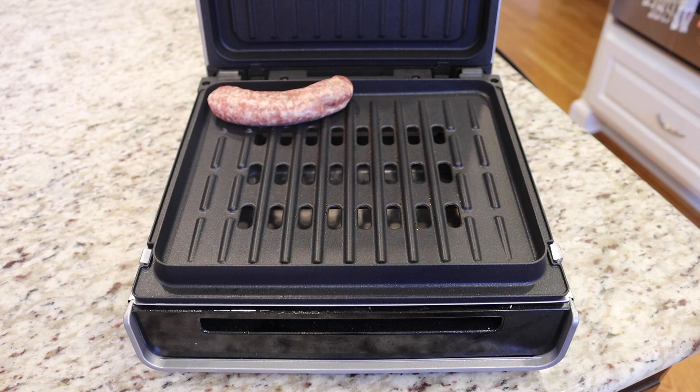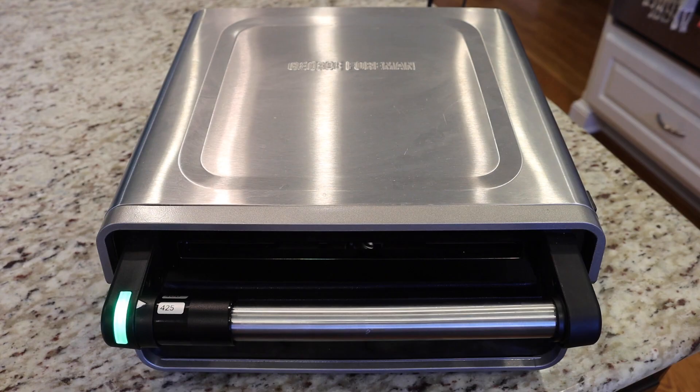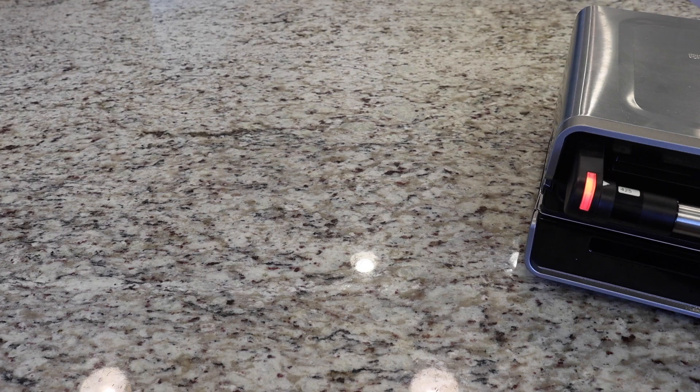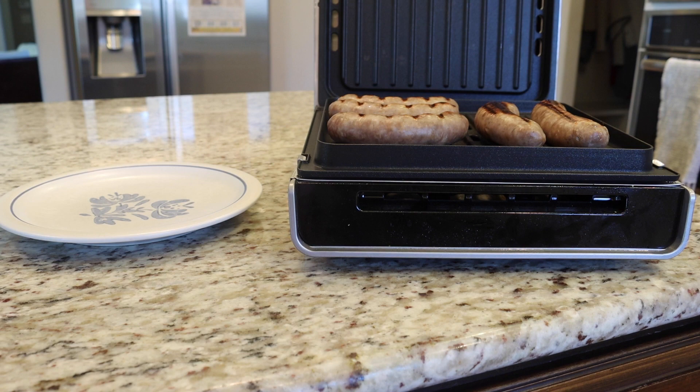Now my grill has indicated that it's ready to go. I'm going to place my brats on the grate and then close it up. I'm going to admire that smell wafting through the air for just a moment, before quickly grabbing some utensils to grab the brats after five to six minutes of cooking.